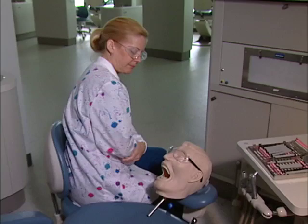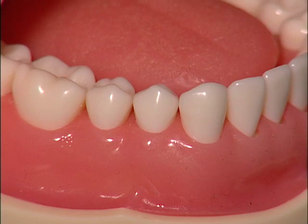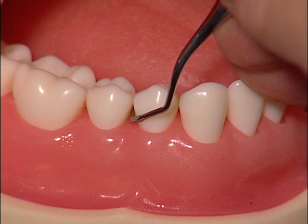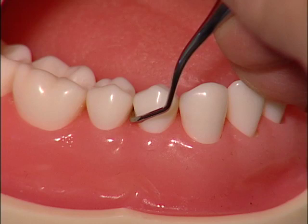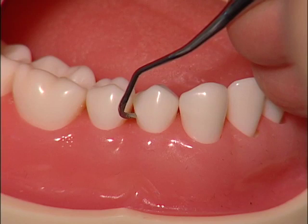First, select the correct working end. Use a tooth that is easily seen, such as the first premolar. Establish a finger rest and randomly place one of the working ends on the distal surface. Note that the lower shank is not parallel to the distal surface, and the functional shank is down and around the tooth — this is the incorrect working end. Look at the opposite working end: the lower shank is parallel to the distal surface and the functional shank goes up and over the tooth. This is the correct working end.